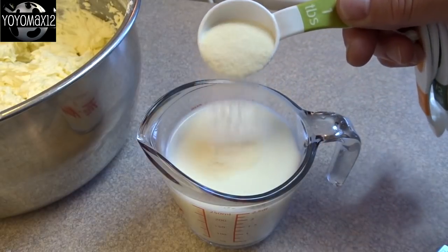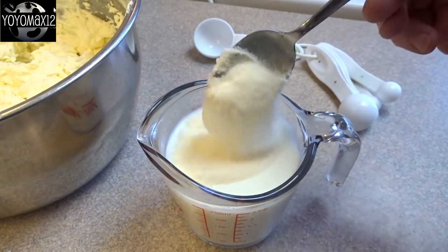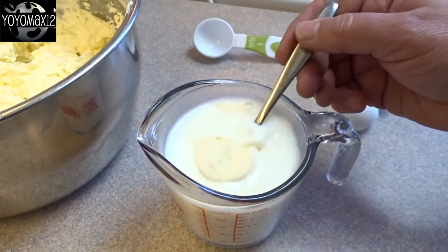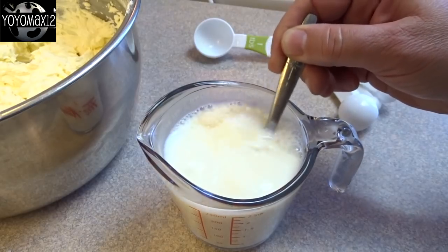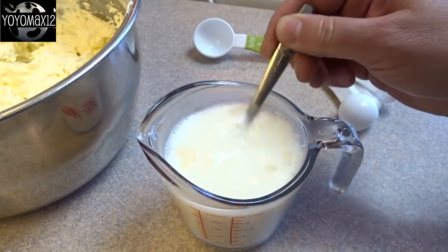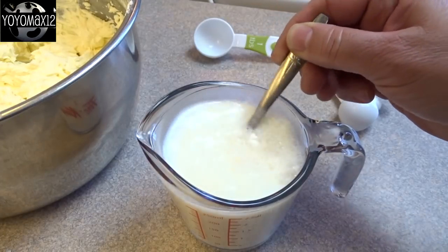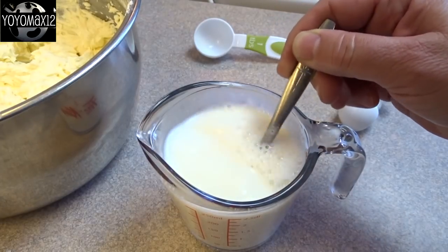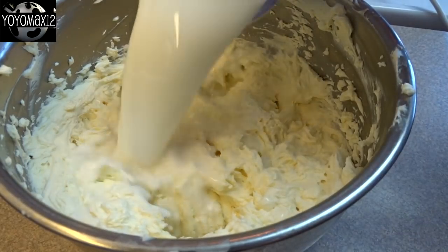Take one cup of milk, heat it in the microwave or on the stove until it's nice and hot, then sprinkle on a tablespoon of gelatin powder. What I should have done is sprinkled it lightly and let it sit for a moment to absorb some of the liquid. I tried to stir it in right away, which worked anyway, but I had to stir a really long time because there were quite a few clumps. So just make sure it's completely dissolved.